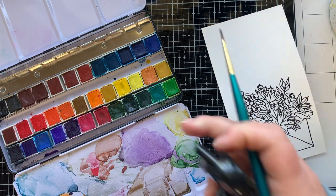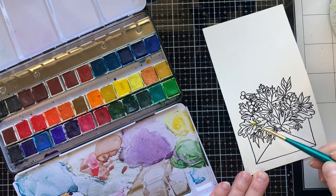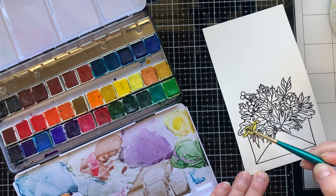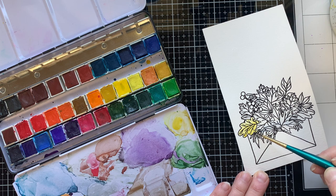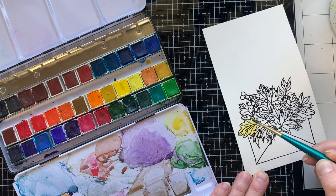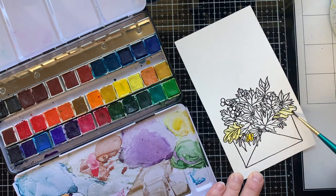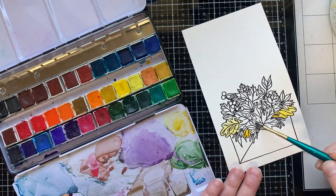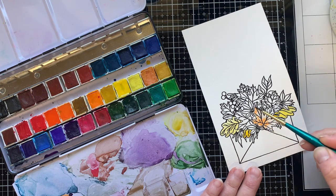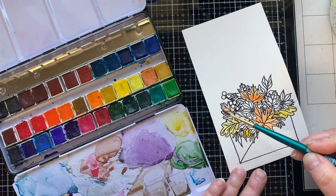I'm going to wet the leaf first with some water before I watercolor. These are my Arteza watercolors — I'll have them linked below if you're interested. I'm adding just a really light wash of color; you can always go back and add more. I'm not a professional watercolorist — I watercolor because I have fun doing it; it's very relaxing. I'll greatly speed this up: I'm putting down a wash of color and then going back and adding shadows where I want to.